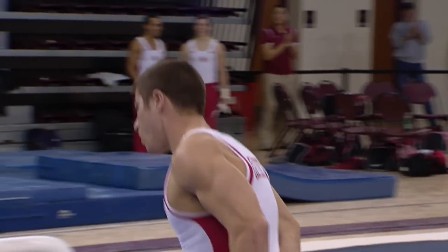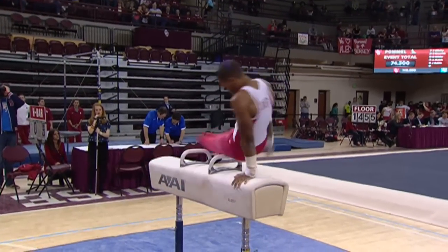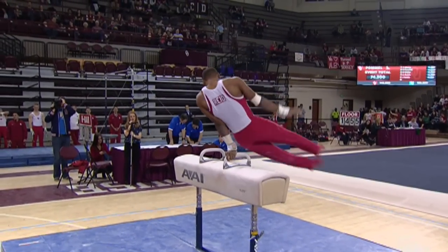Which gives him a little — let's say — leverage if he gets in trouble. And he's got the highest start value on this event.